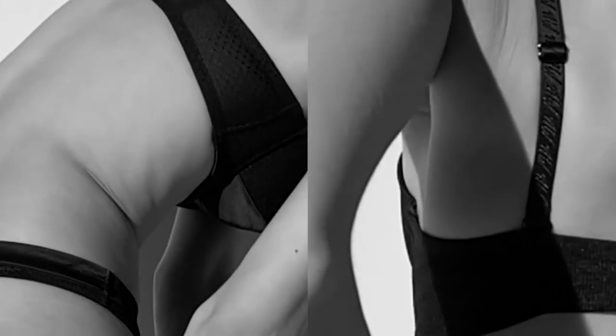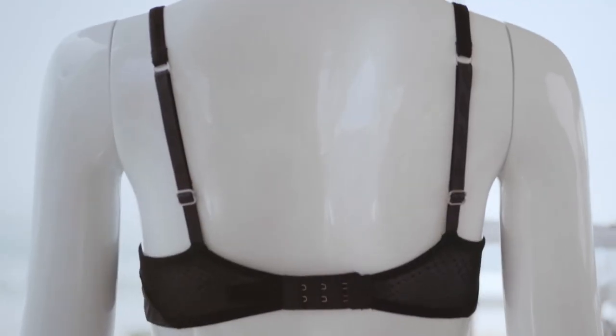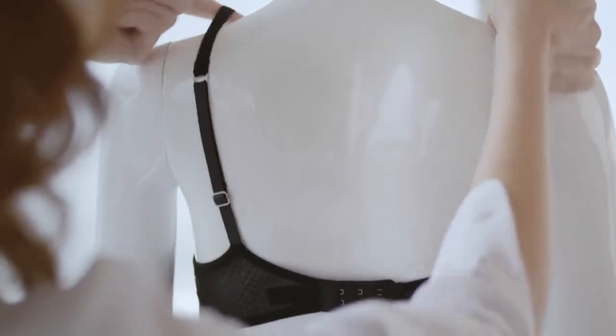Your bra strap should fit pretty comfortably on your shoulders. The bra strap dent is a clear sign that your bra doesn't fit, and it's really uncomfortable if you've worn something like that all day long. When you slide your straps down onto your shoulder, your bra should stay in place — it shouldn't move. So then you know you're wearing the correct size.